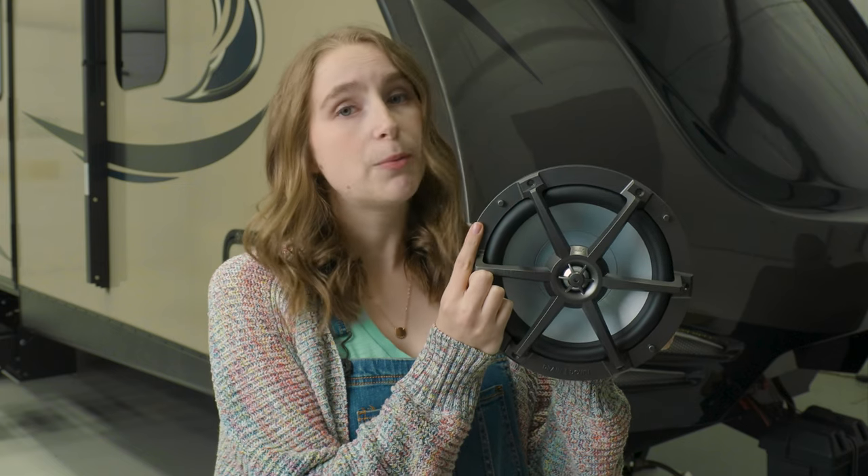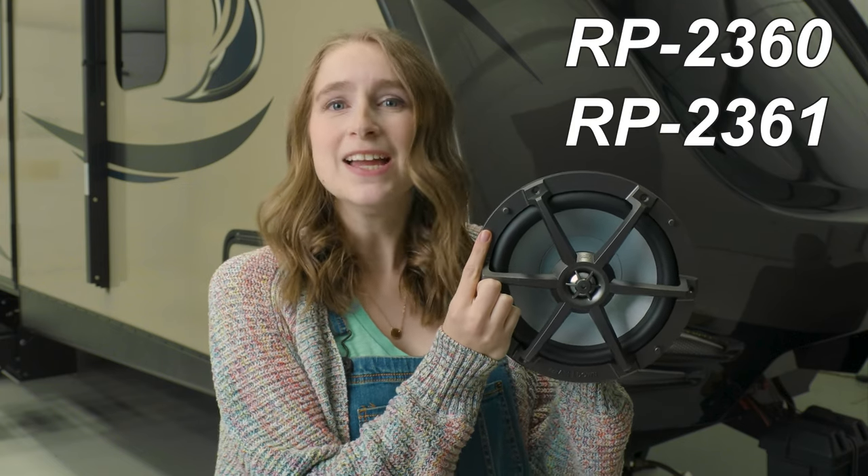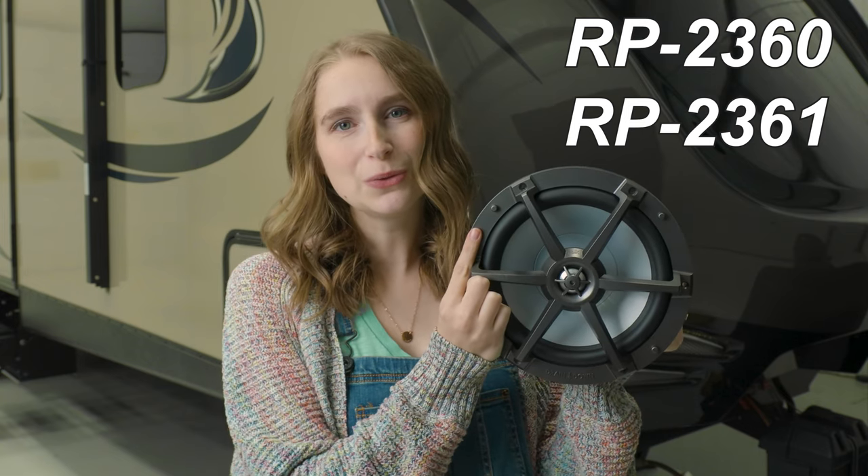This is our 8-inch exterior speaker. It comes in the color smoke as well as white. The product code is RP-2360 and RP-2361. I'll go ahead and put the dimensions of this speaker up on the screen for you guys.